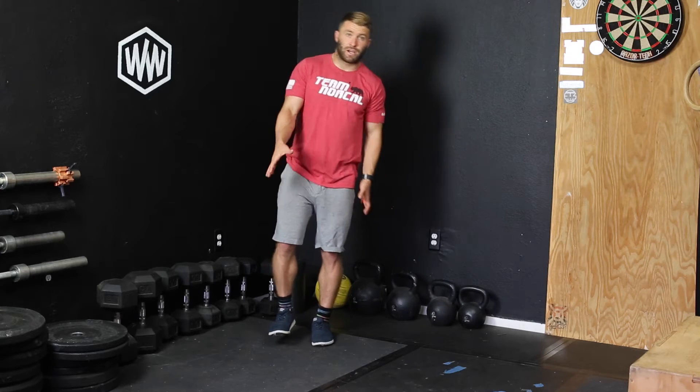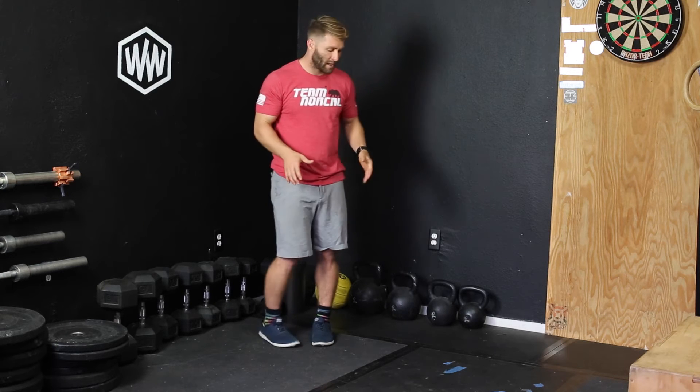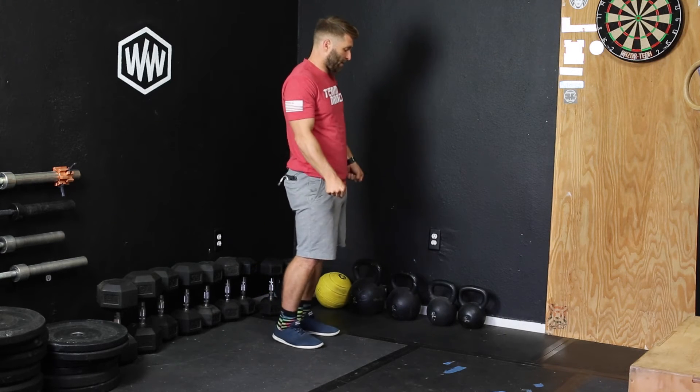If you had parallel bars, what you'd do is lift yourself up off the ground and walk yourself down them all the way through — create like a conga line for your class. If you don't have parallel bars, you can use the matadors that come off of a rig, or just a normal dip bar, and hold each side and do that.